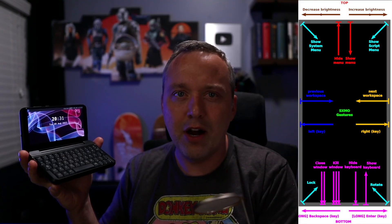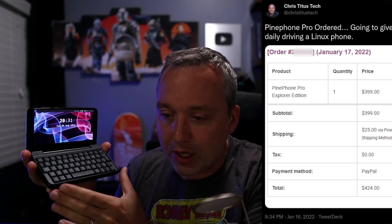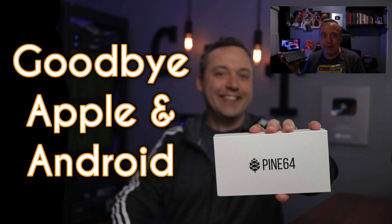I really appreciated the design aspects of SXMO the best because it was something different. It didn't feel like just a cheap Android knockoff that made me want to throw this out a window. The problem with Linux Mobile as a whole — and why I've been dreading making this video, because I got this phone a year ago — is I couldn't really do anything. This phone is really only meant for developers or people that just want a cool gadget, maybe a Raspberry Pi with a screen. The keyboard add-on is super neat, and I can appreciate what Pine64 is trying to do and foster.